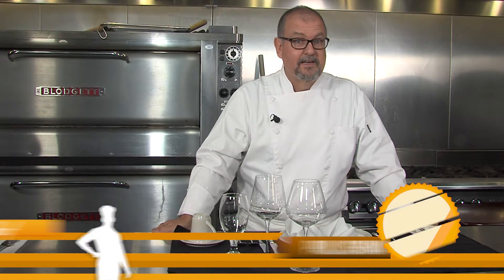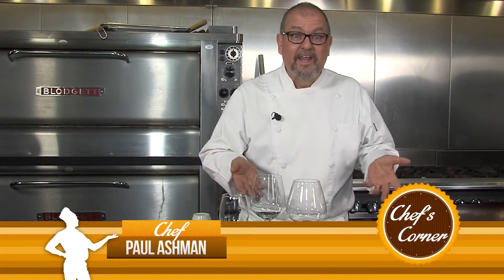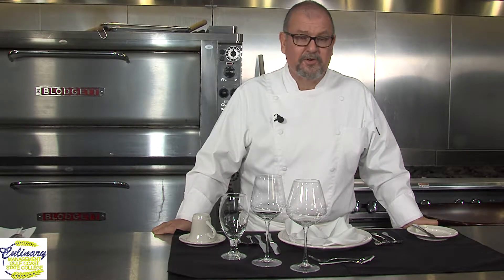Hi, and welcome back to The Kitchen at Gulf Coast State College. My name is not Emily Post — this is Chef Paul Ashman coming back to you. What I'd like to do today is demystify table settings. I know it can be daunting to walk into a restaurant and see all kinds of stuff laid out in front of you.